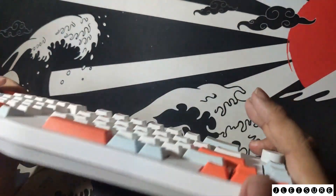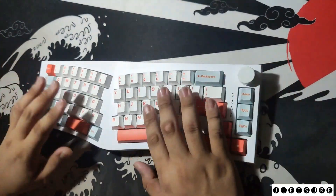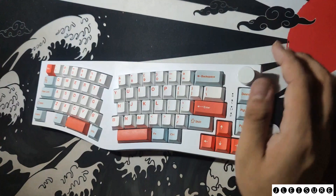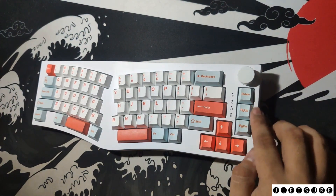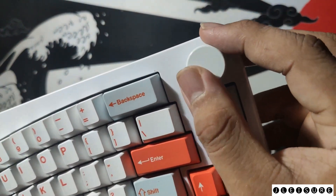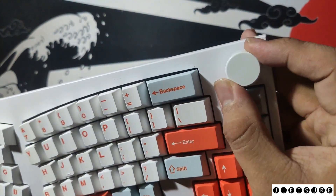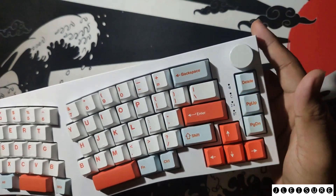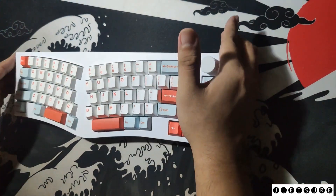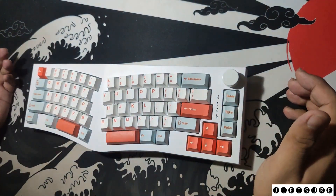This is a 65% mechanical keyboard, so it has no F-keys but it does have arrow keys, Delete, Page Up, and Page Down. It also has a knob which is quite smooth with no textures, and it can control volume up, volume down, and mute or pause and play.